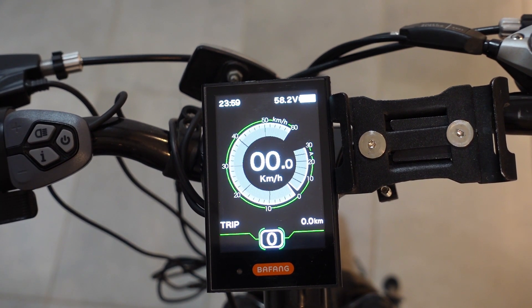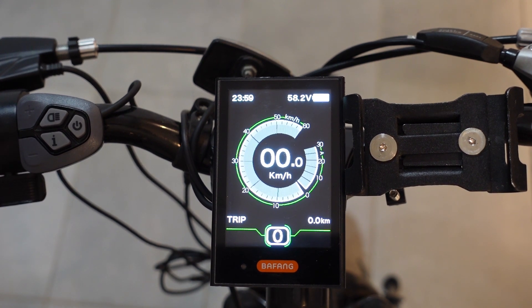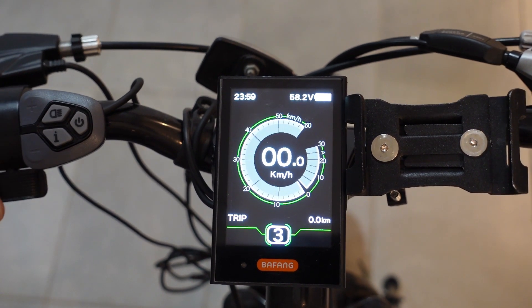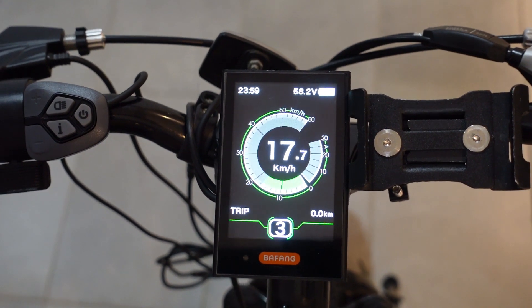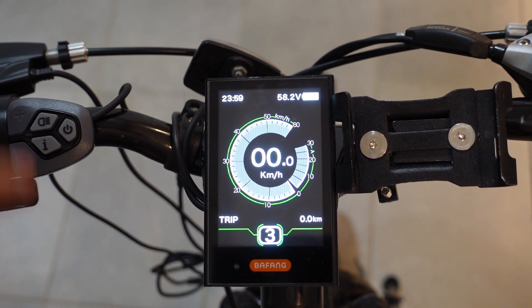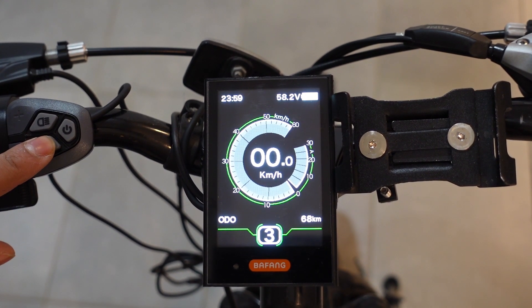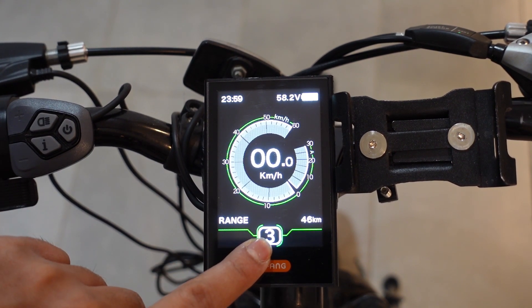0 basically means if you're pedaling, your motor will not kick on to assist you. Even if you press the throttle — which I'm doing right now — the motor is not going to go on. If you put it in any pedal assist and then press the throttle, it should go. Another cool feature about this display is that if you go to range, it will tell you your range based on your pedal assist level.